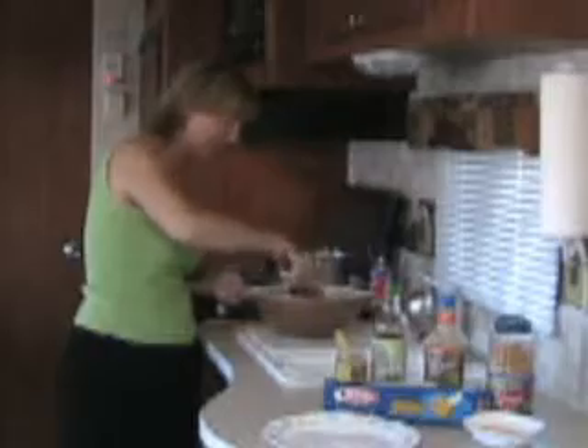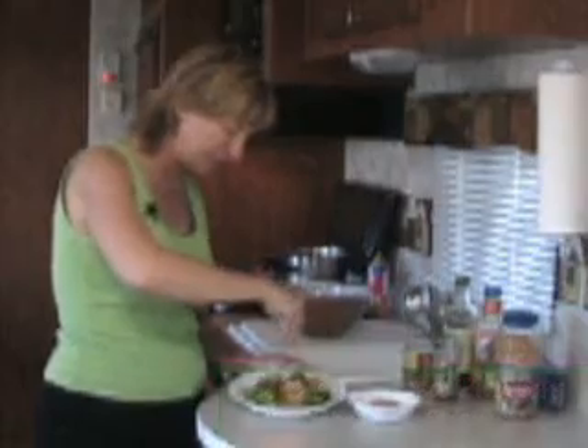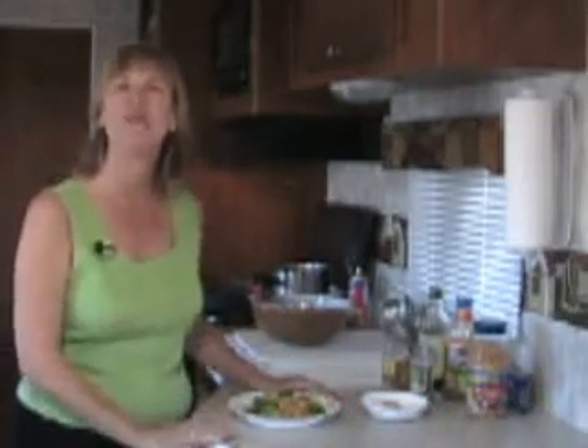The last step before serving this delicious speedy chicken stir-fry is to top it with some Planters dry roasted peanuts — chop them up and sprinkle them over the top of the dish. You can find this recipe for Kraft's speedy chicken stir-fry, or lots of other great recipes, on their website at KraftFoods.com. Make this dish and you'll agree it is deliciously simple. We'll see you again next time, and happy travels!